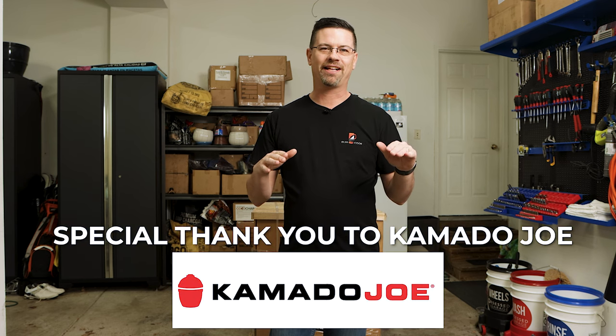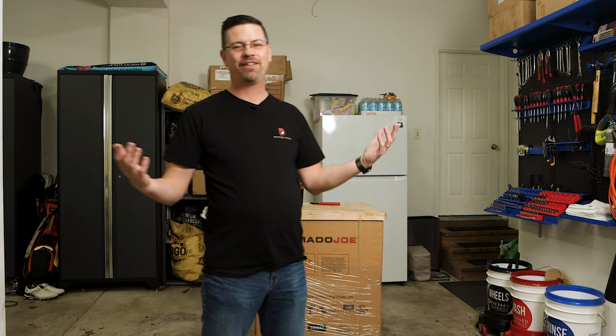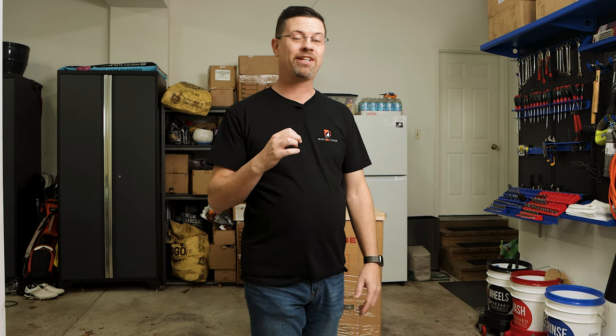Kamado Joe is not telling anyone what it is. They just told me, you'll see when it arrives and you unpack it. If you've got any questions, let us know. This arrives on a pallet. Obviously, from Kamado Joe, it's some type of Kamado-style cooker. They've been working on it for several years, and the official announcement is coming out in a couple weeks. I'm lucky enough to do an unboxing and have a first look at it.